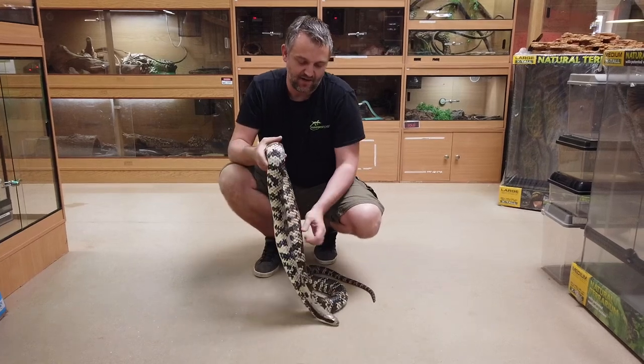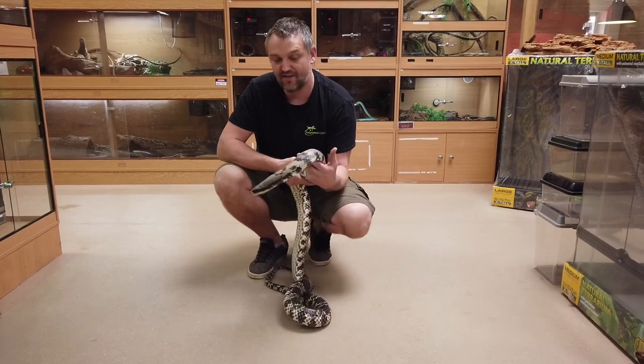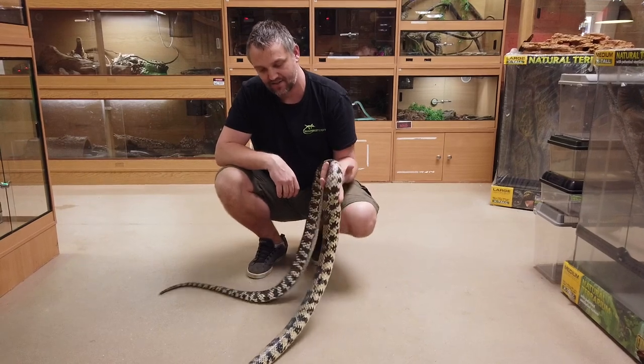You get nice big clutches from these guys — last year we had 20-something eggs. A really nice snake, popular probably more because of their name than anything else, but yeah, a really nice snake.